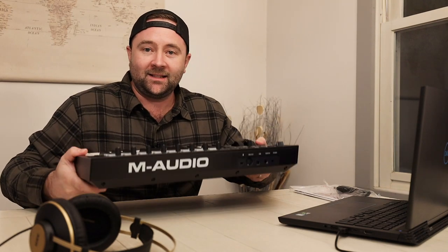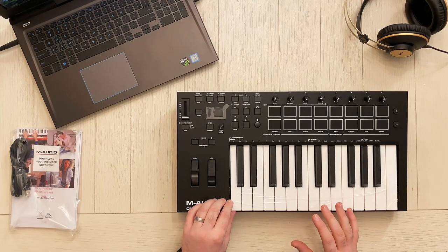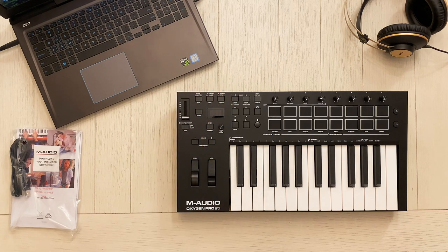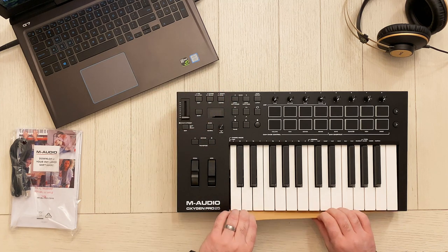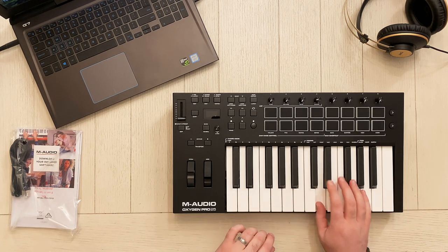Right out of the bat, it's a hefty controller. I'll do a comparison video between this and the other controller that I have. I'm guessing the reason this is heavier than my other controller, which is the same size, is that M-Audio went with semi-weighted keys even on the 25-key version. Really excited about that. Let's take the plastic off of the top of the keys and off of the screen itself. And then there's a little piece of paper on the front we're going to take out.